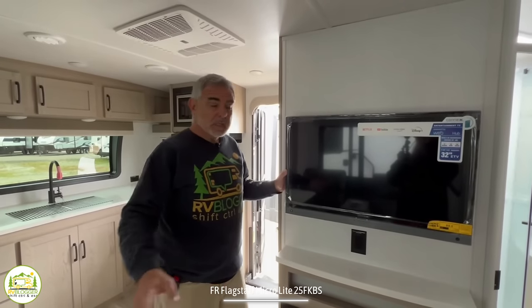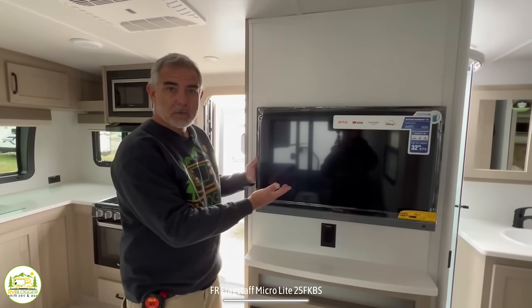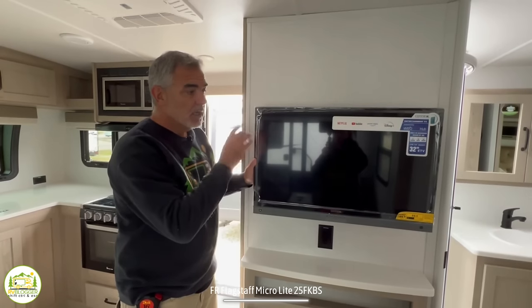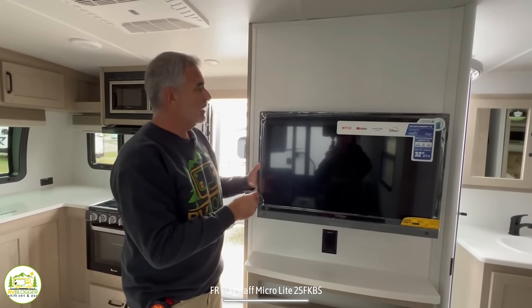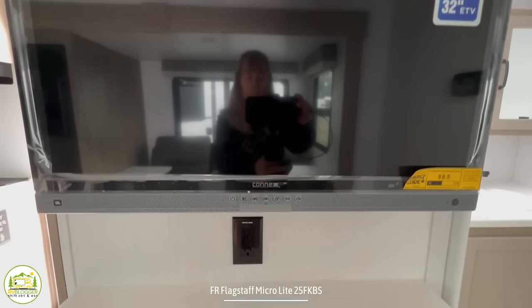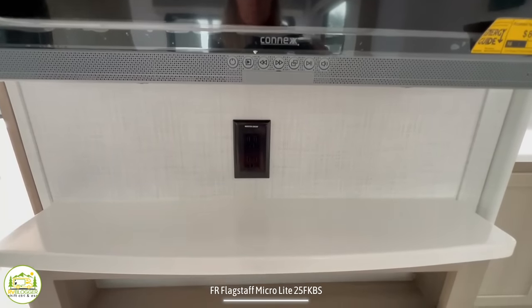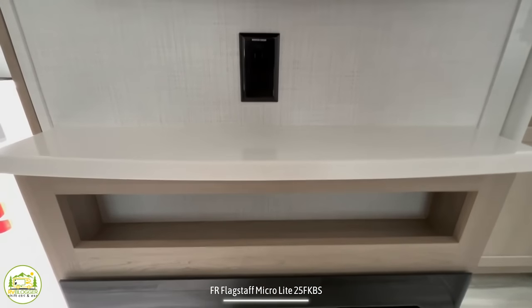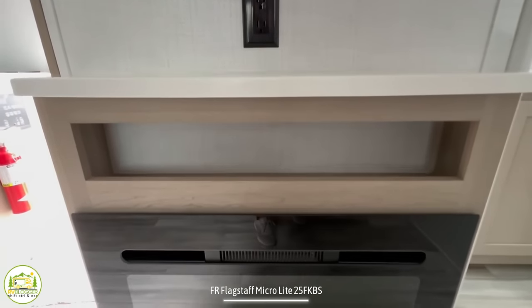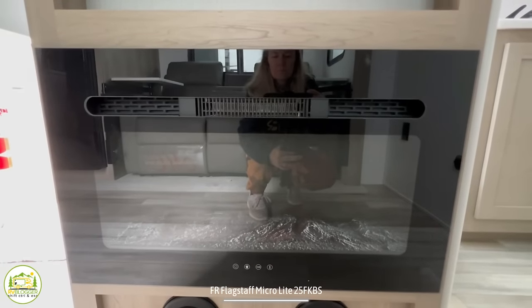Directly across from the recliners is where the entertainment center is located. The TV is located straight across from the recliners — a perfect spot. I would even put a bigger TV in here if I could. Down below that, you've got receptacles and cable TV connections, plus some open storage. And then finally, you have a fireplace down below to give it a really nice ambiance inside your camper.